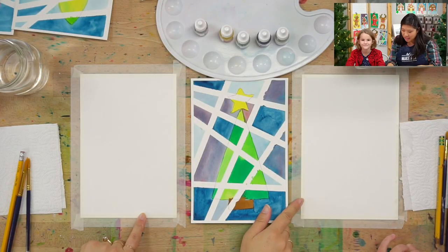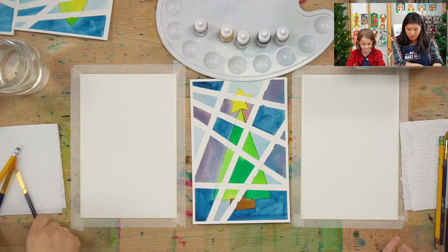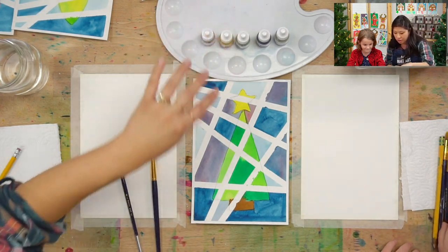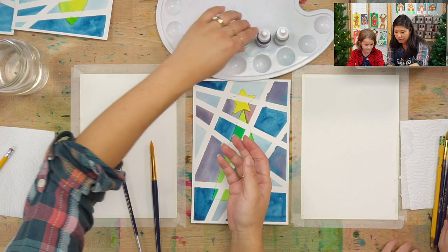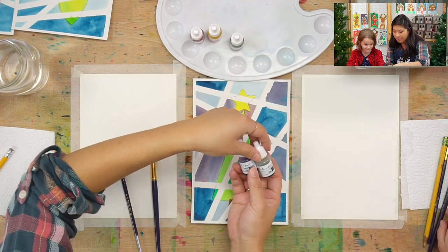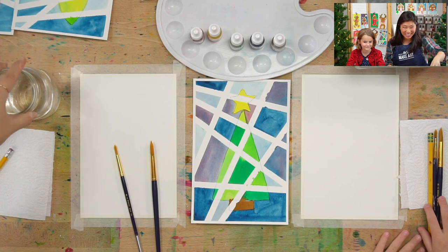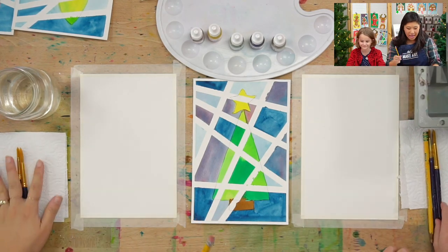We are going to do a top cam so you can see the supplies. You'll see that Anne and I taped our paper already so it doesn't move around. We have two different paintbrushes — a big one for big spaces and a small one for small spaces — and a few different colors. You get to mix whatever colors you like, but we have red, lemon yellow for the star, pine green, and we're going to show you how to make a few different greens. We have space blue and sepia. Make sure you have your water close to you, and a pencil.